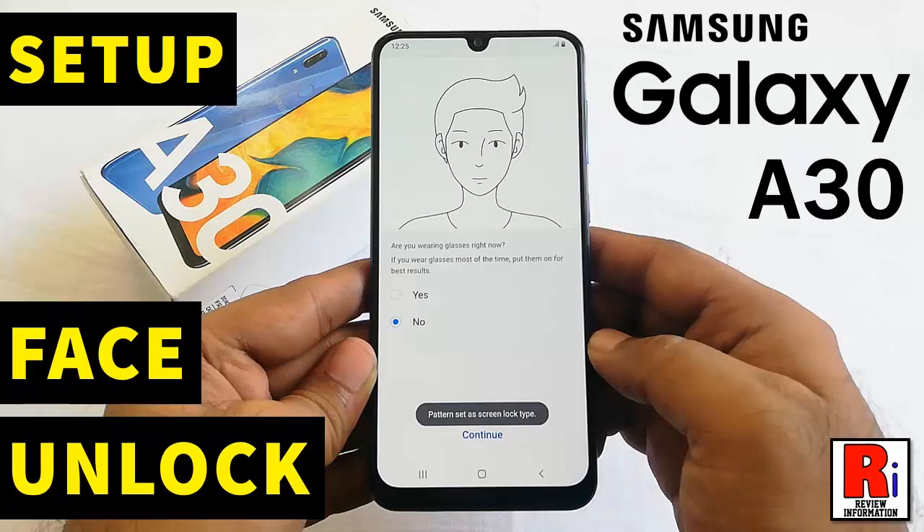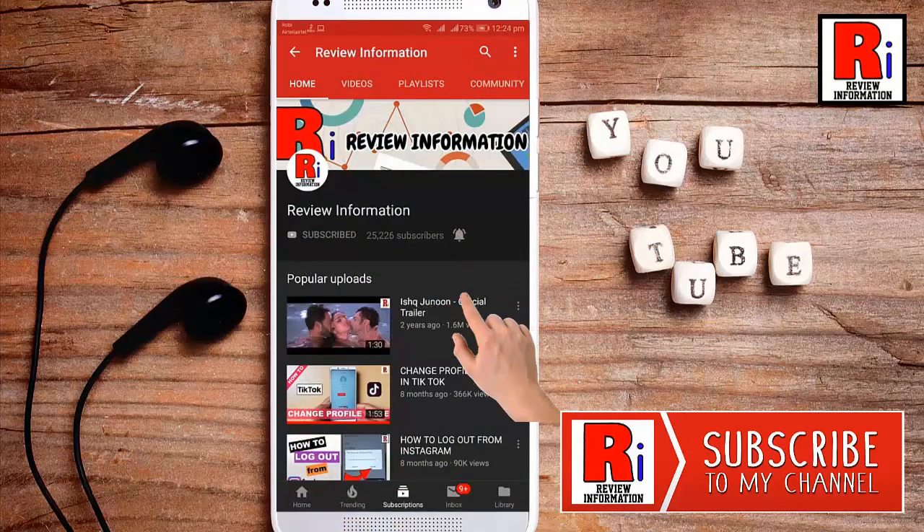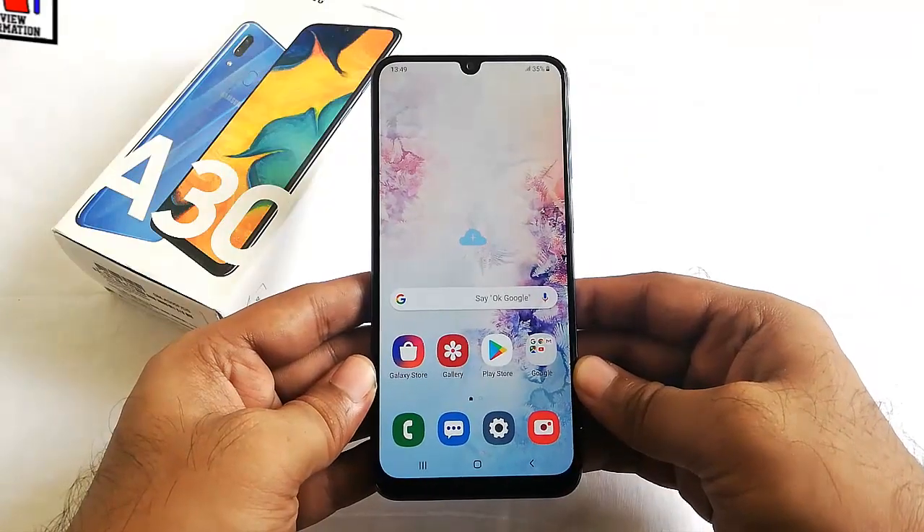Hello viewers and welcome back to Review Information. In this video I will show you how to set up face recognition unlock on Samsung Galaxy A30 smartphone. Subscribe to my channel and hit the bell icon to get notified of any updates. First, go to Settings.